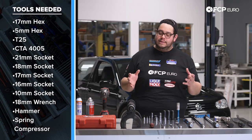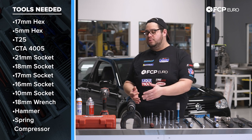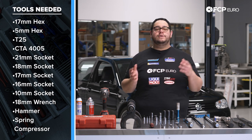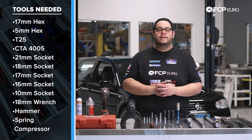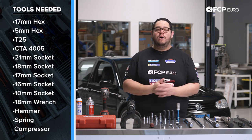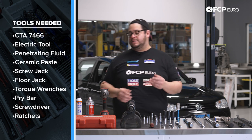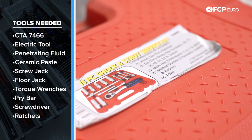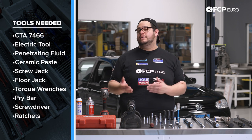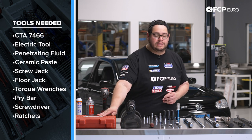These can be really helpful but they can also be really sketchy. If you're not comfortable using one of these tools, the money you're saving doing this DIY yourself — take the parts to your indie, have them disassemble and assemble your new struts should you not be taking all the hardware listed in the intro. The CTA pass-through socket set, CTA 7466, makes this job incredibly easy and also helps with sway bar end links, tie rods, depending on what you're working on.